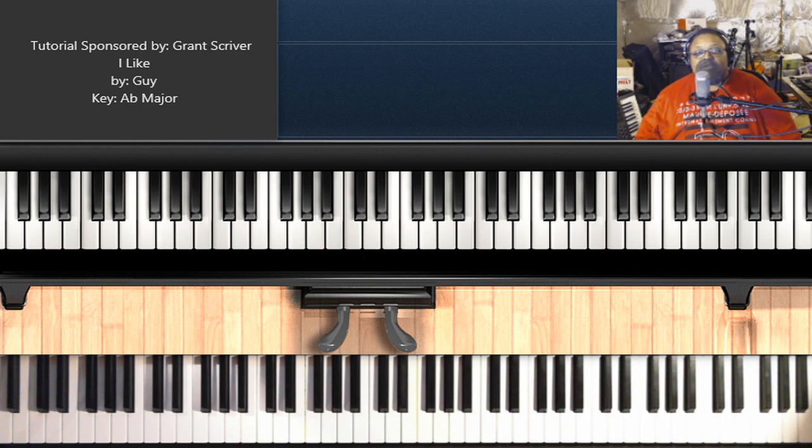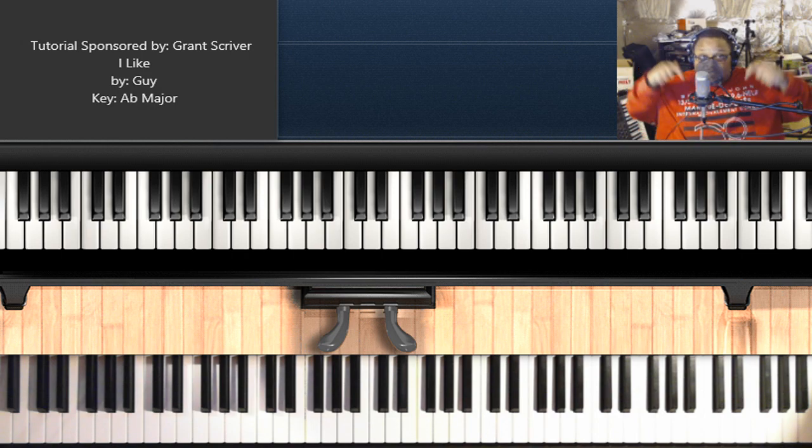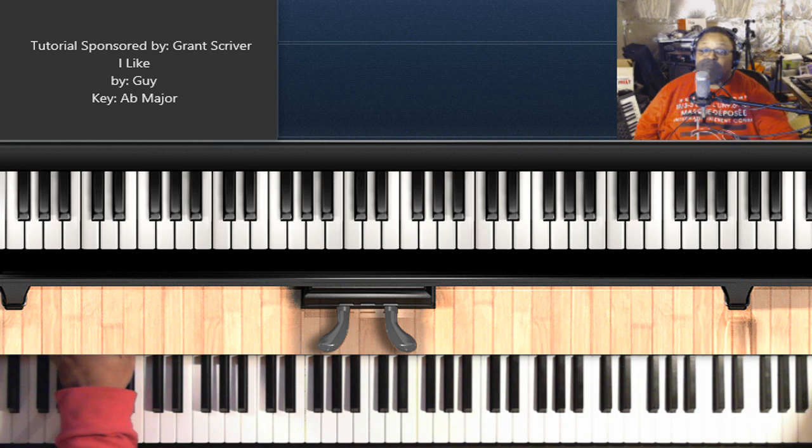And if you would like to see the complete, unabridged piano tutorial for this song, all you have to do is just click the link below in the description section of this video. No tricks — you don't have to pay for it, it's free of charge. Just click the link below to see the complete tutorial of this song. I'll see you then.